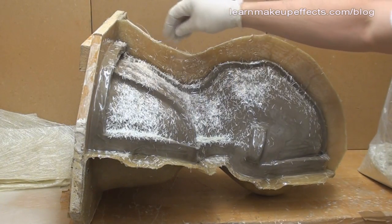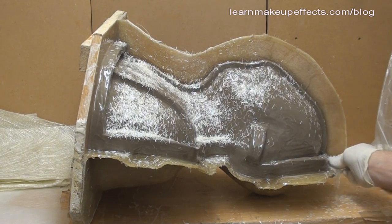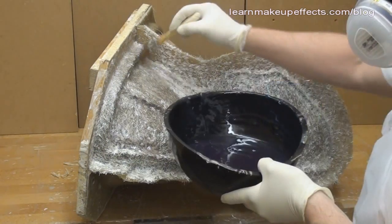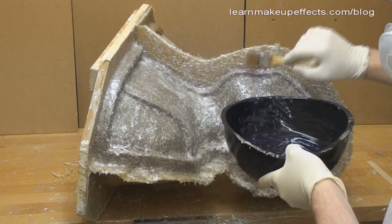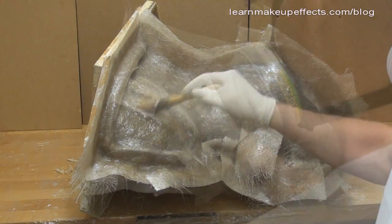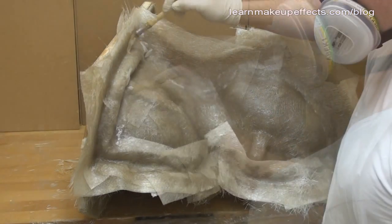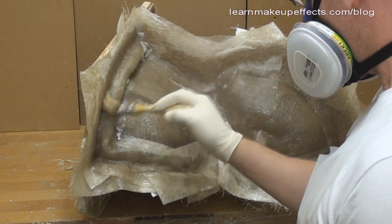Once the gel coat is set, the chop strands go on — tilting the head again if necessary to get even coverage — then it's time for laminating resin. It gets worked into the chop strand first, then strips of wetted-out glass go on. I take care of the tricky areas first, then apply two layers all over with a third on the edges. Once the tissue goes on, I leave it ten minutes until set up enough to green trim, just like before.